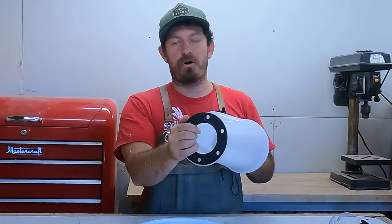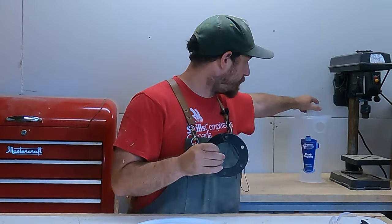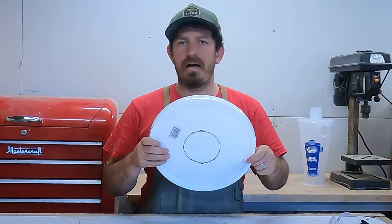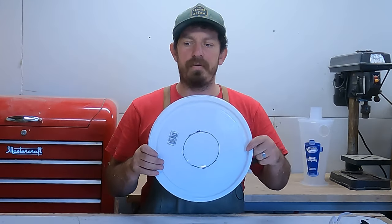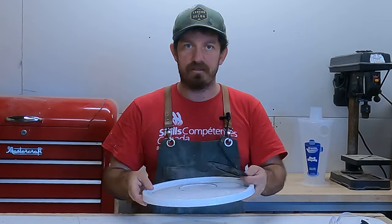So instead of me trying to trace this and make it all difficult, I'm going to put this back here nice and safe. You don't need to be super fancy — a bucket with a lid that's airtight enough for these systems will work.